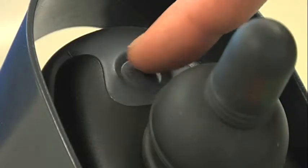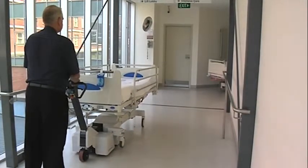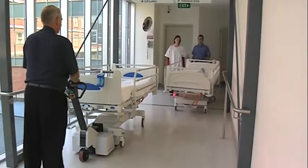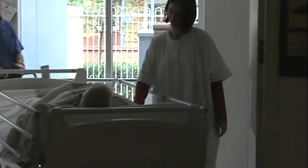The horn is located in front of the joystick. This can be used when entering a blind corner or other restricted areas to avoid collision. As the bed mover is very quiet, it is also useful to alert other foot traffic of your presence.